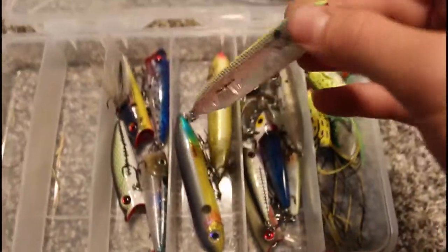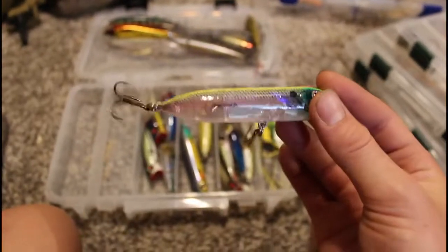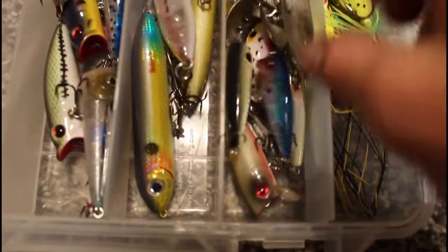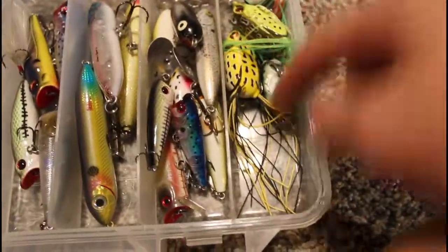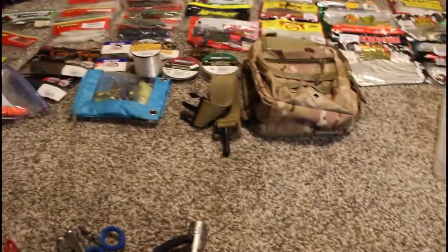Topwaters: we got Livingston and then the rest are all Cabela's. Spooks — these are all Heddon Zara Spooks. We have a Chug'n Spook Junior and Super Spook Juniors. Mini poppers, mini everything, and then we've got frogs. That is that box.